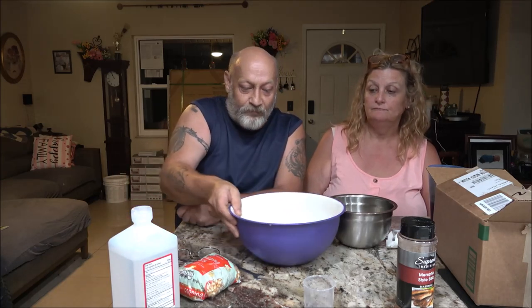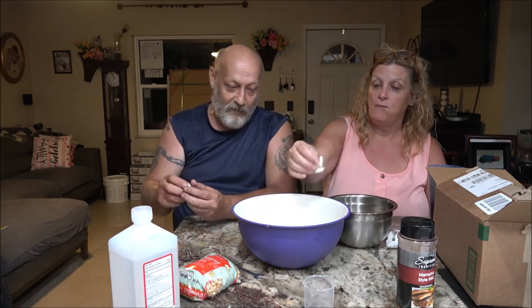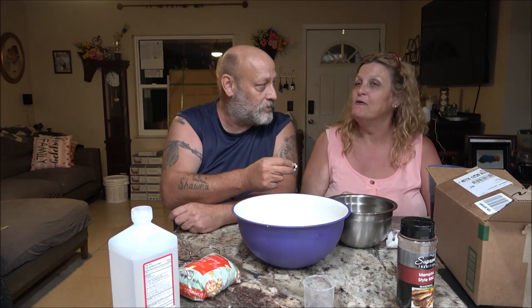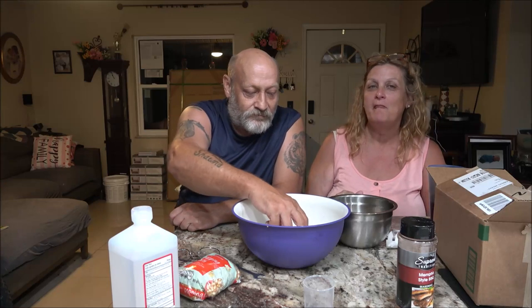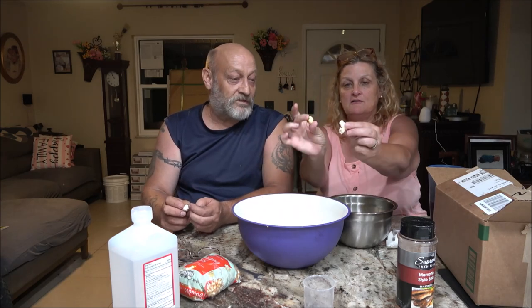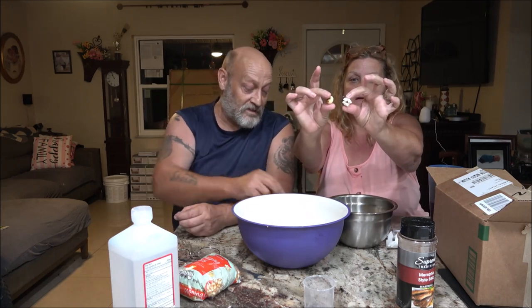Now we'll try some with butter. Tastes like popcorn. And so is this. But theirs is bigger — and then we have ours. Theirs taste just like ours, but theirs is bigger. The kernels are bigger too.